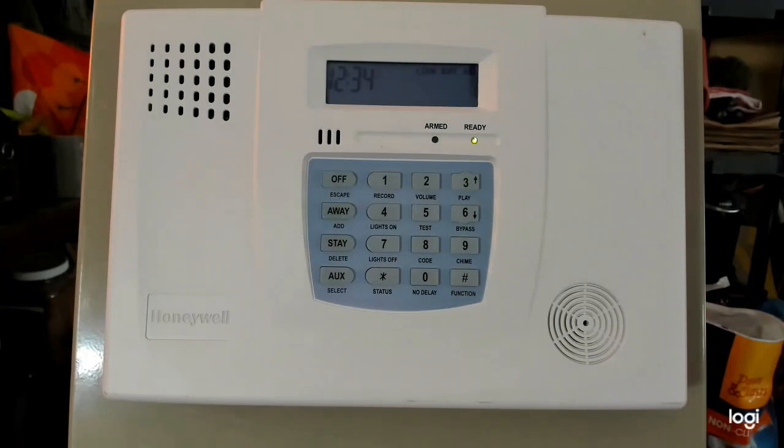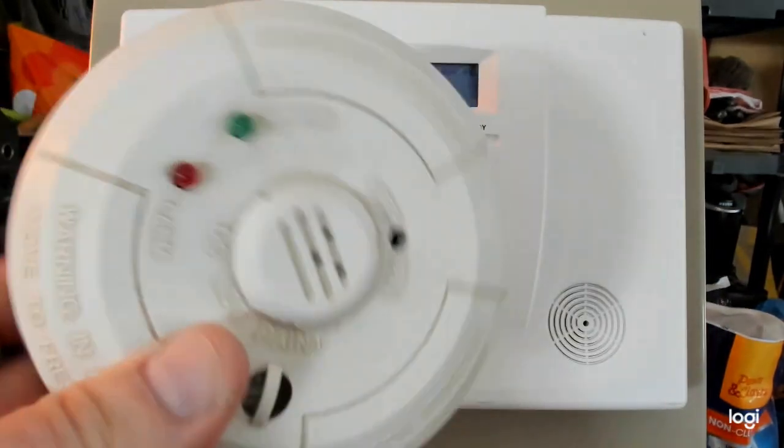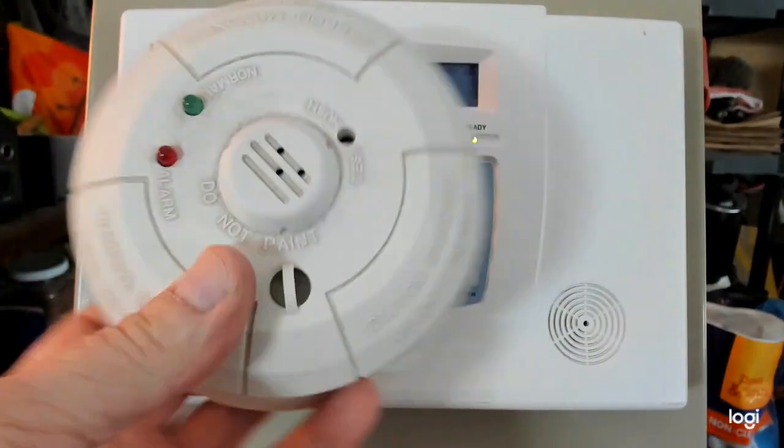Hey everybody, Gary from DIY Electronics. Today we've got another installment of the Ademco Lynx or SafeWatch Quick Connect. Today we're going to be installing a 5800 carbon monoxide detector. This one's not the cleanest one in the world, but it does work.